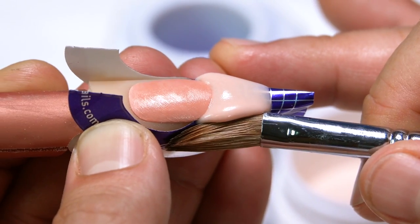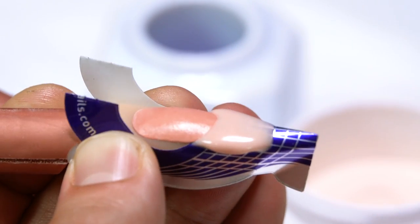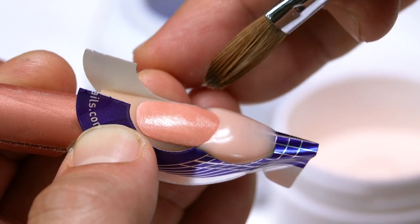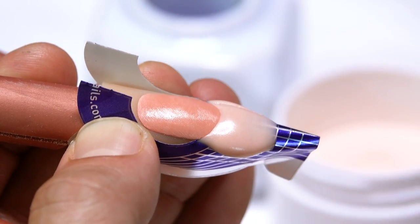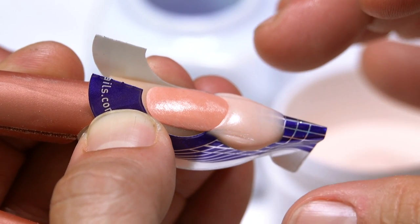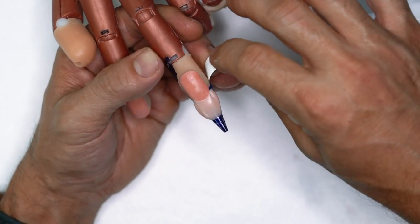Take a look — for those of you starting out, you can see how thin it is in the middle and how bulky it is at the sides. I can see that if I draw a line with the tip of my brush, I've gone past my growth channels. Let's go ahead and take this off.